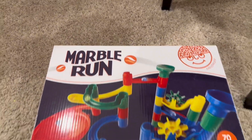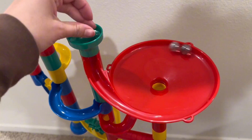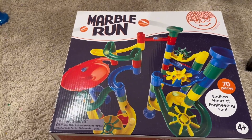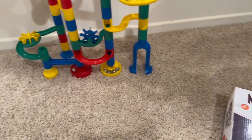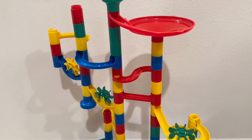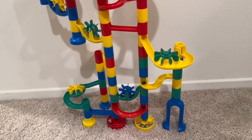I wanted to give you guys a close-up look of this marble run. My little one is two. He got this for his birthday as a gift and he absolutely loves this. We're constantly building different marble runs on the wall with different materials, but this has been wonderful for him.